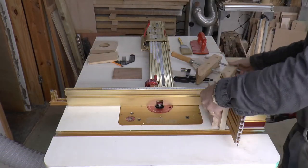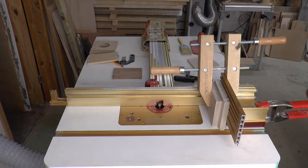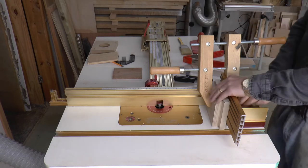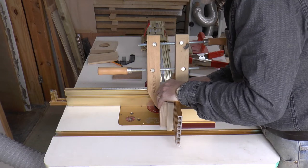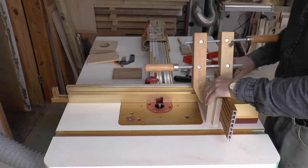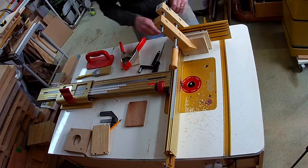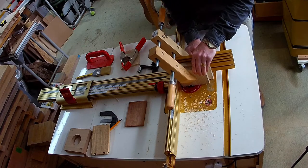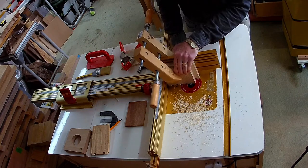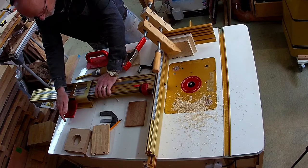After securing the right angle fixture to the router table I clamp my backing board and tailboards in place and then make the cuts. I'm using cut set A on the MWC scale to make the tailboard cuts and I simply advance to the next number on the scale each time. Then I lock the sliding rail in place again and make the next cut.